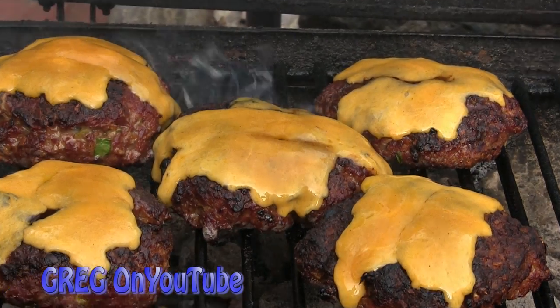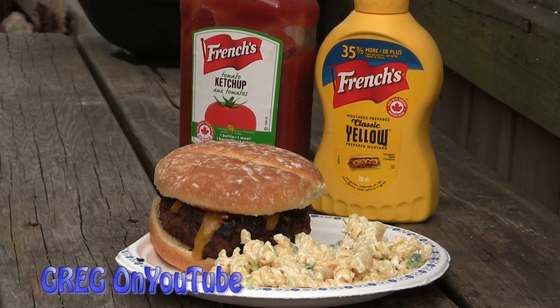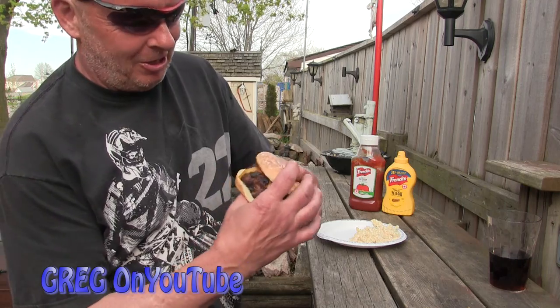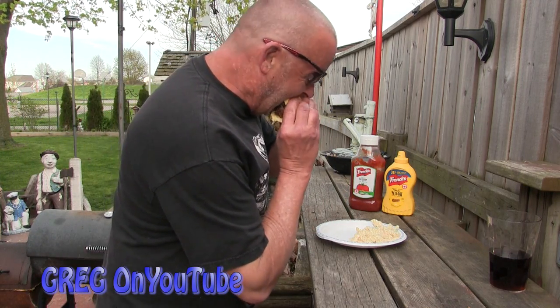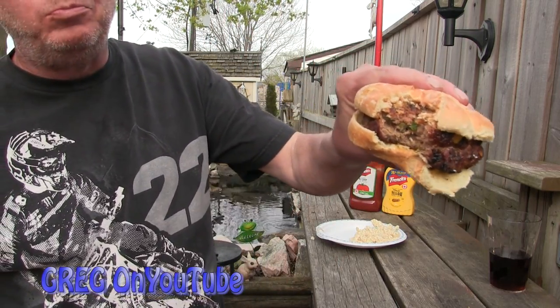Oh this is going to be awesome. And there you have it — the Bacon Dorito Cheeseburger Burger. Let's try it out. Cheers. This one's got blue cheese. Mmm. That's a burger. Get her in here.